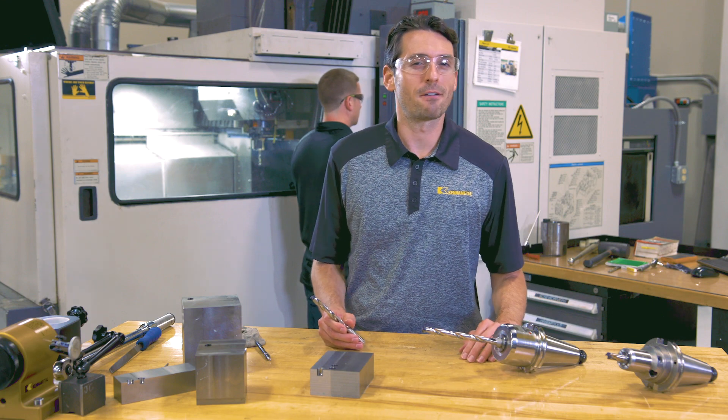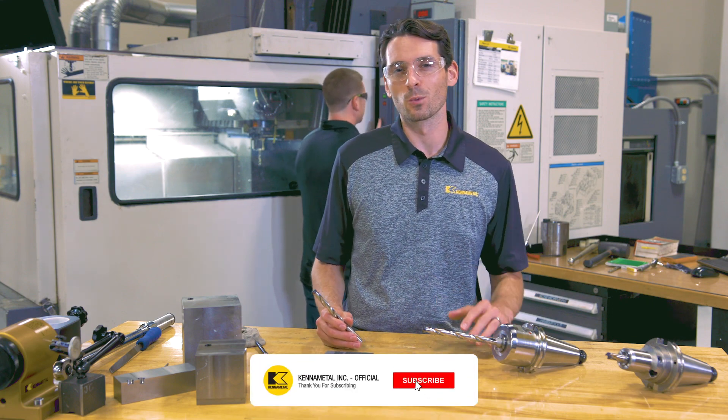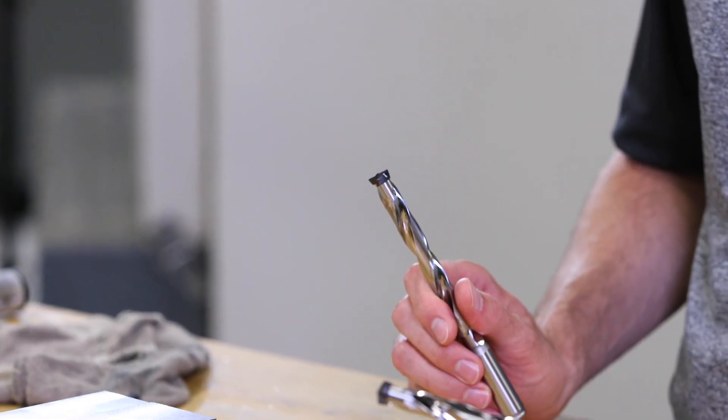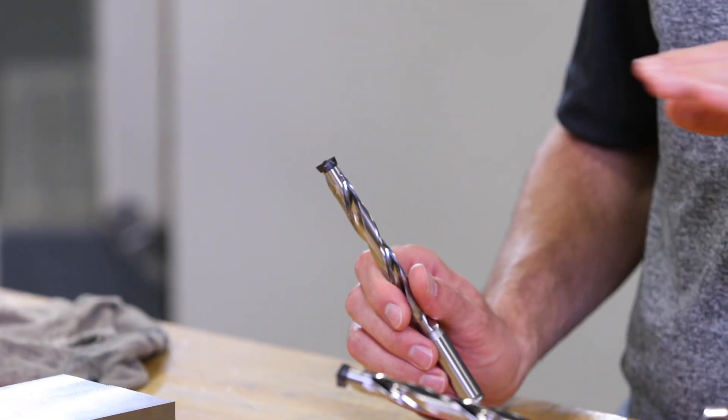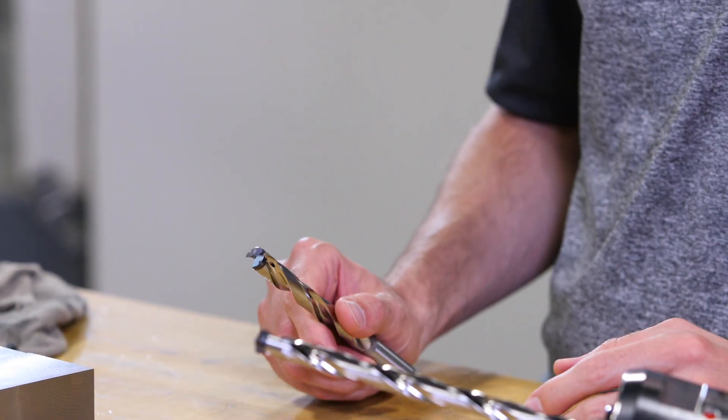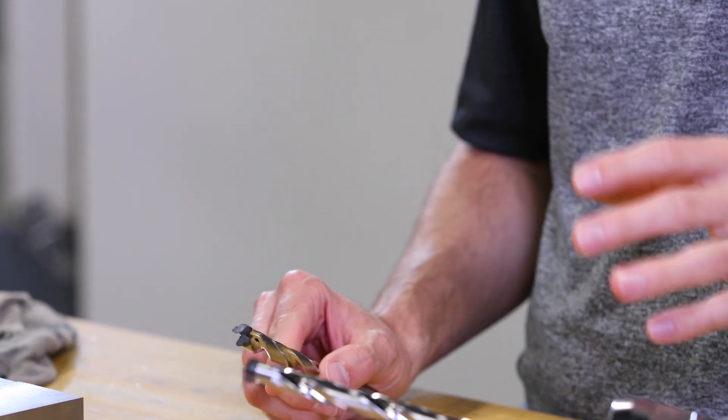Let's talk about cost-efficient hole making in the medium diameter range. The Ken Tip FS is a modular drilling system with inserts that cover the entire front part of the drill. The coupling is completely protected from chip flow and from contact with the workpiece. Let's see what this modular system has to offer.